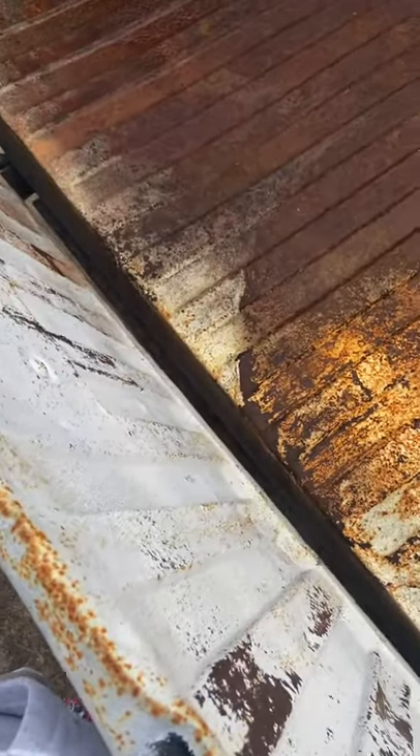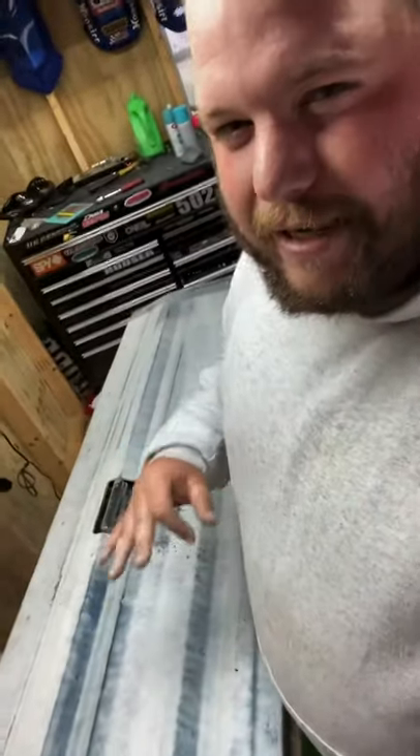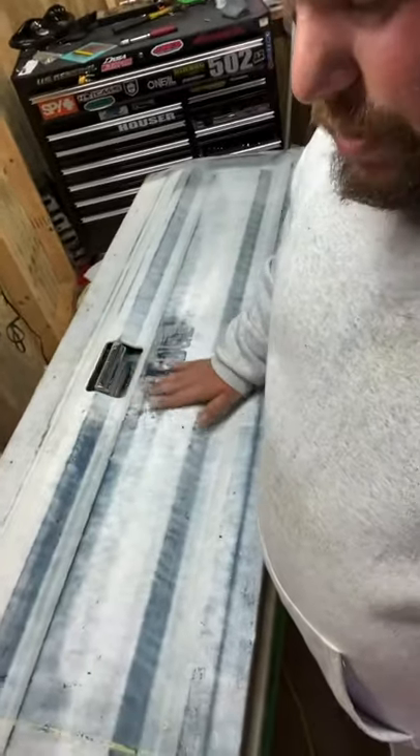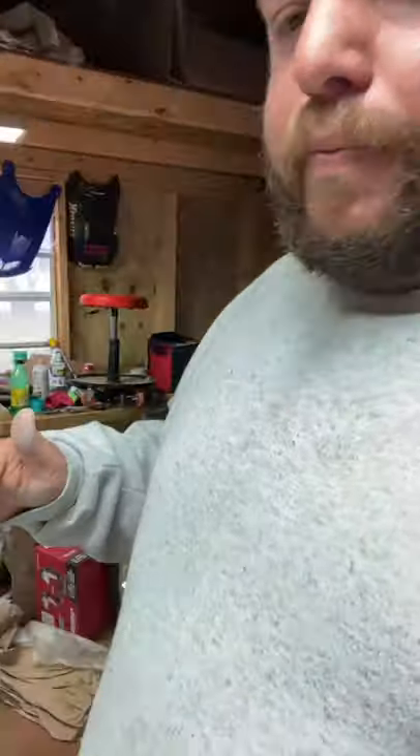All right, so now that we got it sanded down pretty good and cleaned up - tried to get as much of the imperfections out. I don't want it absolutely perfect just because it's got dings and dents in it; it'd be pointless to try to get all that out. I'd be better off just buying a new tailgate. So the plan is to just go over it with a brown first.